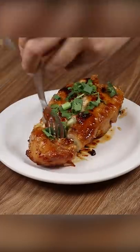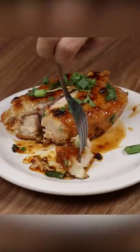And our chicken with honey is ready. Look how delicious it is. See you in the next one. Bye.